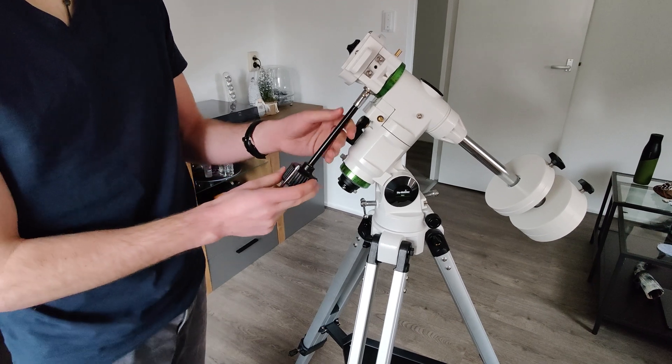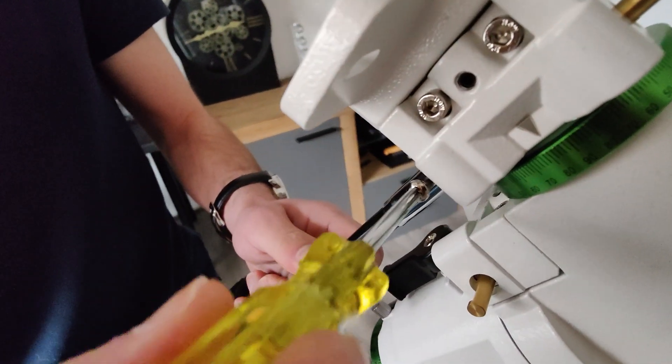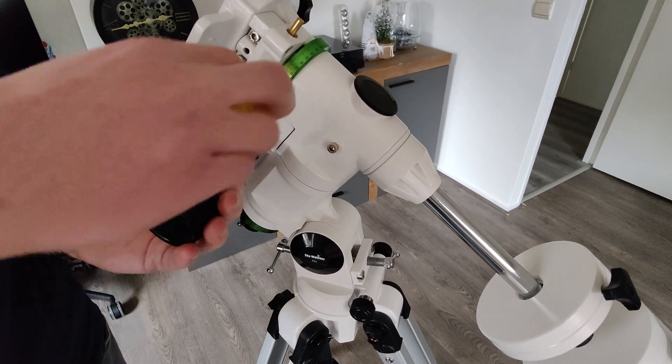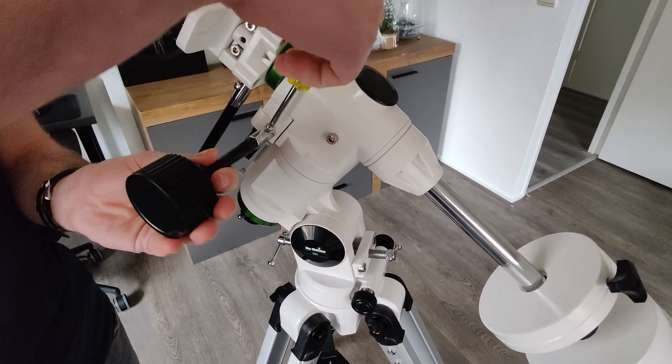Now that the counterweights are in place, it's time to connect the control knobs on your tripod. Place the control knobs over the gold colored pin and tighten it with the supplied screwdriver. With these control knobs, you ensure that you point the telescope exactly at what you want to see in the sky.